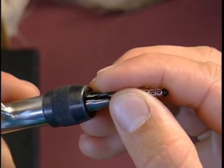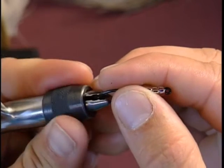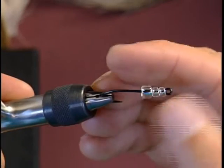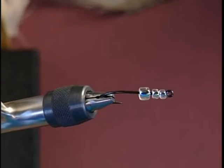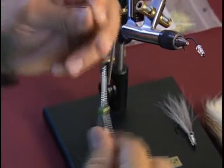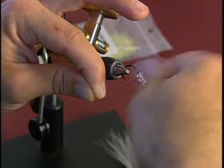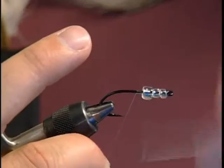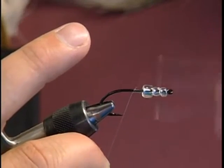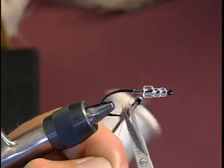Place it into the vise. I'll make an adjustment here. Now I'm going to add my fine translucent thread to the back of the bead, add several wraps, and trim off the excess.